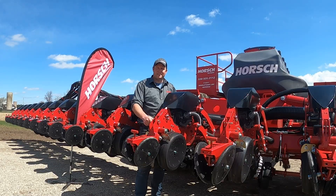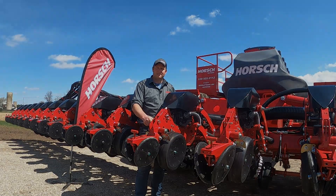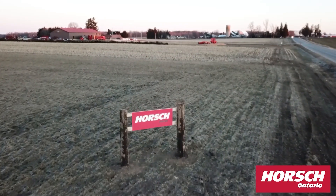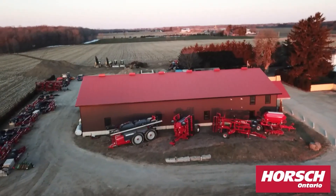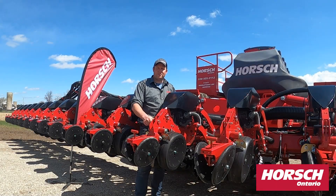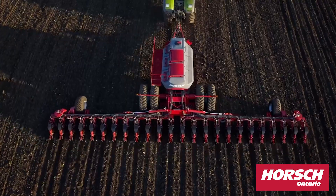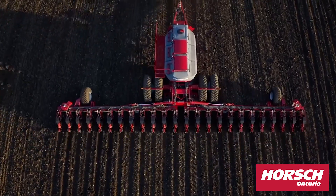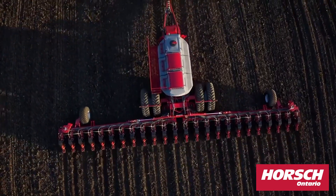Hi, I'm Brent Vandegor. Welcome back to Horscht, Ontario. Today we're going to be going over the SV2430 Maestro planter that just showed up in our yard. So 24 row, 30 inch spacing. We'll go over some of the features of this planter.